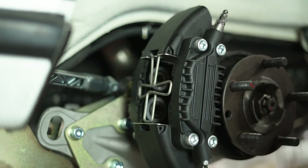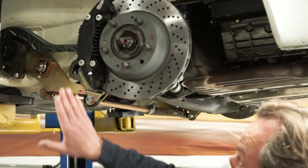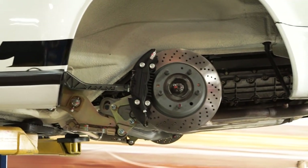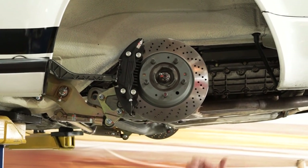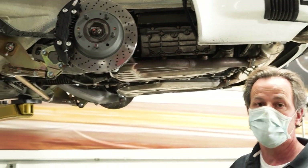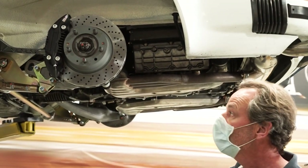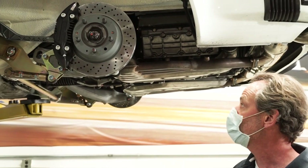The backspacing and offset is set correctly and we don't have any problems with clearance to the fins — this whole system fits cleanly underneath a 15 inch Fuchs. Stock 930 rear rotors are used, so you retain the parking brake functionality with no modifications required to the parking brake assembly. The rotors are regularly available from all the normal suppliers for the 930 type rotor.